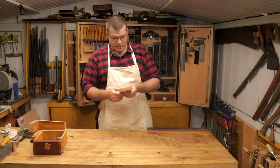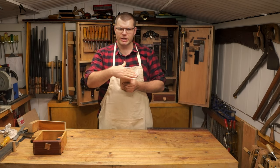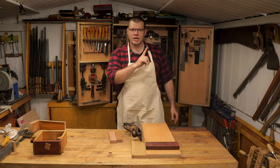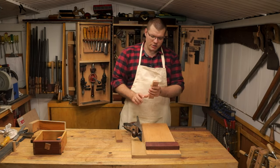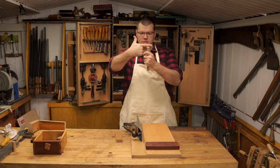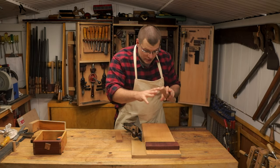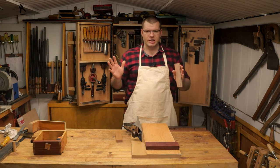We're going to be using these two bits of Meranti, and first we need to prepare these boards for marking and layout. I've got my shooting board here — I made that in a previous video. The purpose of it is to make sure the ends of each board are dead square in both directions, ready for marking our joinery. It's a really simple build and it makes layout much easier if your board is already square and true.